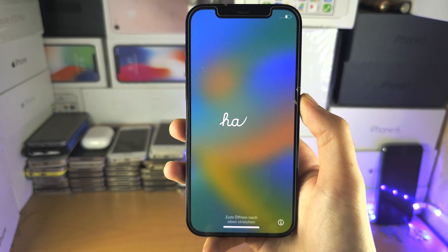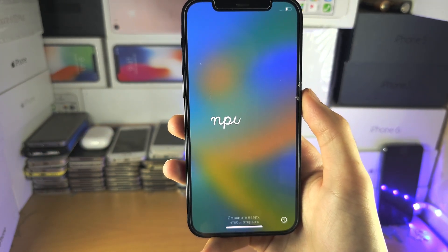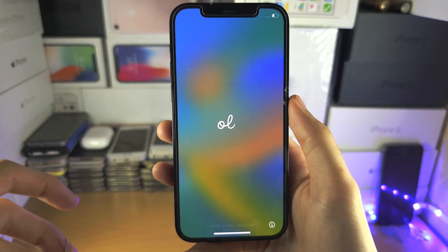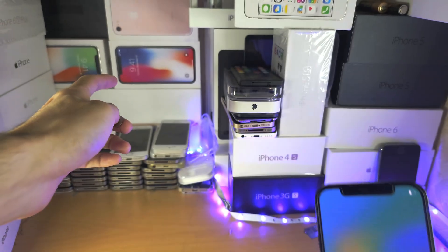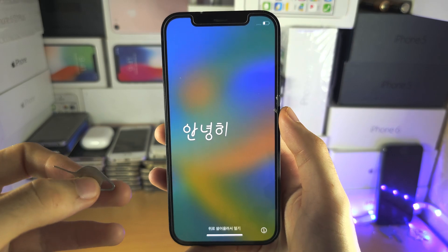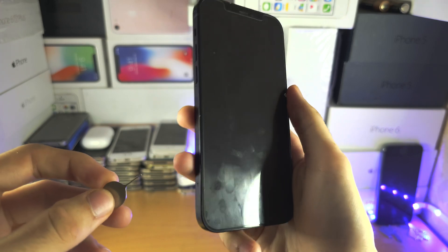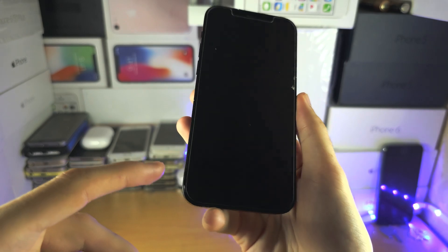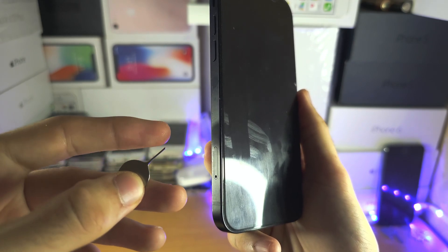If you have a SIM card in your iPhone, you'll need to remove it so that when you transfer the phone, the new owner won't have your SIM card inside. To do this, you'll need the SIM ejector tool — if you have your iPhone box, the tool will be inside. You can also use a paperclip or a pin. Look on either the left or right hand side of the iPhone for the SIM card tray outline and hole.